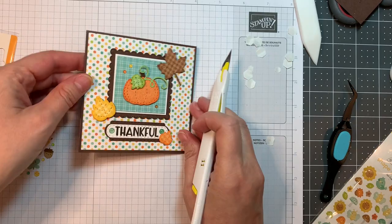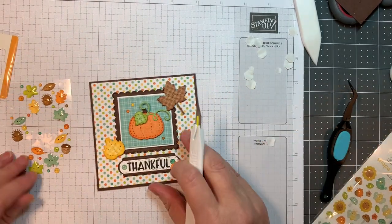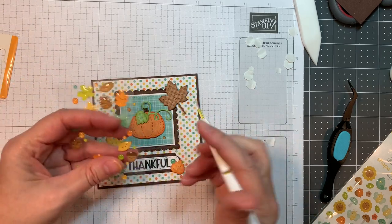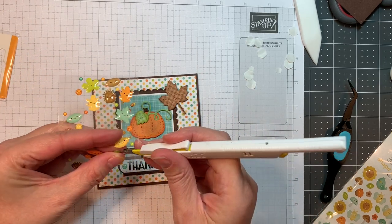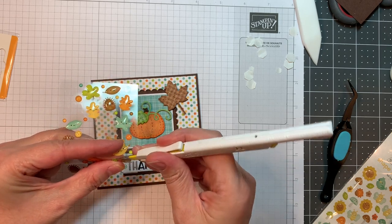I just think this is a super cute little design and super easy. Rosemary came up with the design for us because of the sketch challenge, so I just find it really simple when that happens.